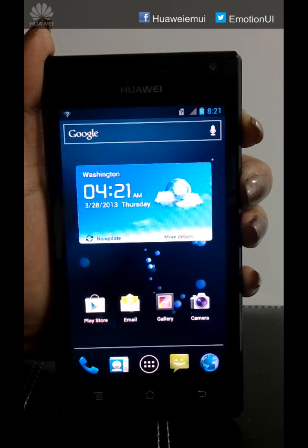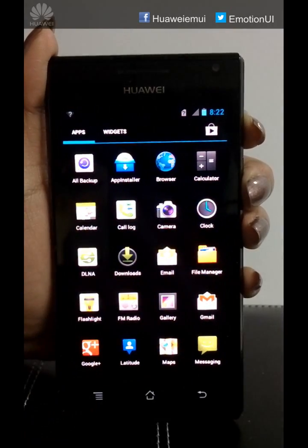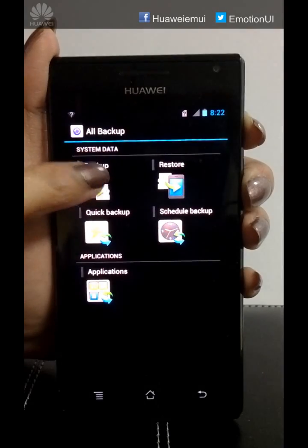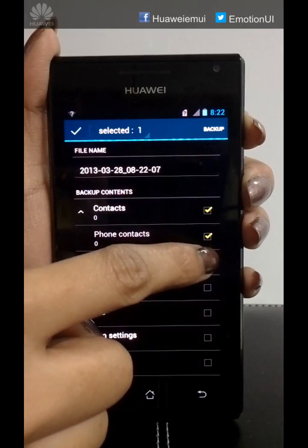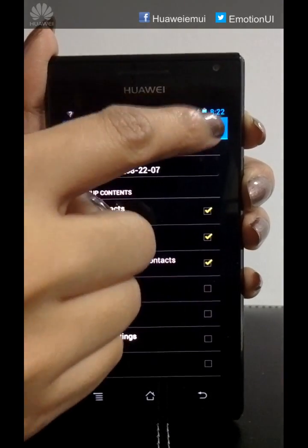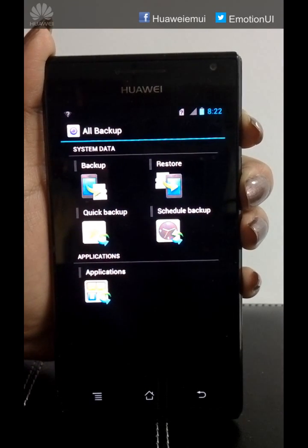Before any upgrades, if you wish to backup your applications, data, or contacts, I would like to show you the process. Click on the menu, go to All Backup, click on Backup, select the contacts, photo contacts, or any such thing that you wish to back up, click on Backup, click OK and you are done.